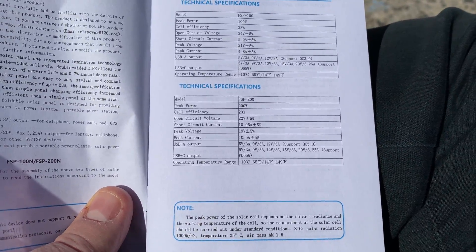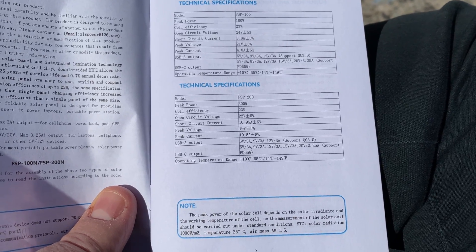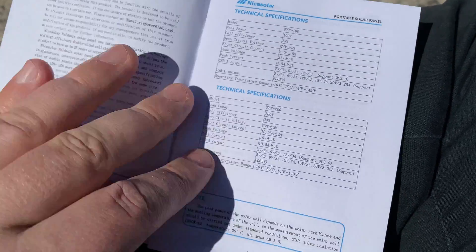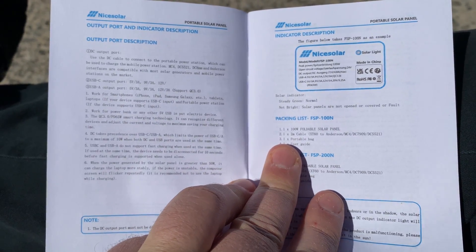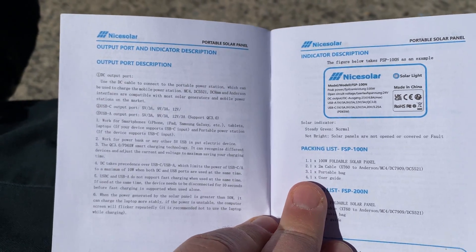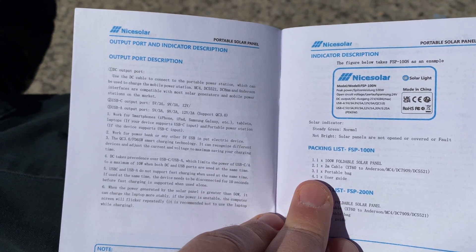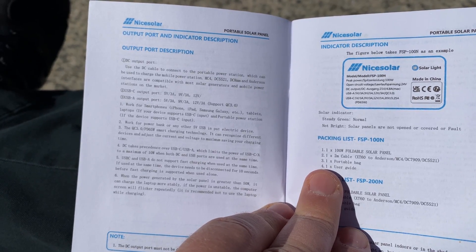For the 200-watt panel: short circuit current, open circuit voltage is 22 volts, peak current 10 amps, peak voltage 19 volts. This is a standard 12-volt panel. Now for the output ports section.